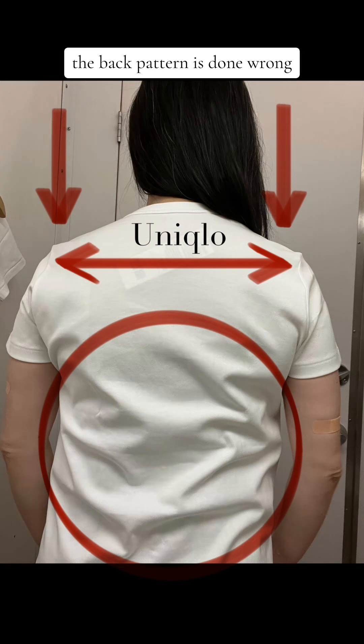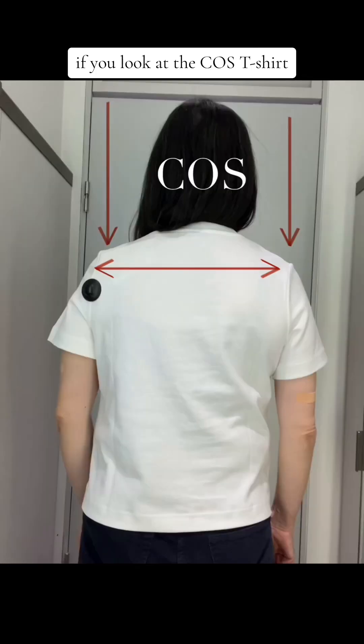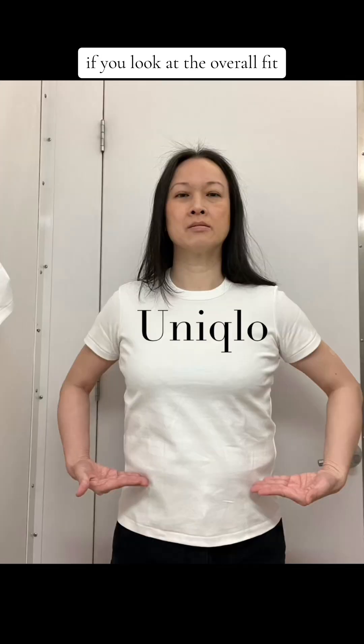You can also tell that the back pattern is done wrong, which is why it's bubbling so much in the back. If you look at the Cos t-shirt, you see the cross shoulder and the cross back is fitting better, and the back isn't bubbling like the Uniqlo t-shirt. Overall, the Uniqlo t-shirt is cut to the length of tucking, there's not enough bust projection, and it's cut very slim, so you see the muffin topping that's happening at the waistline.